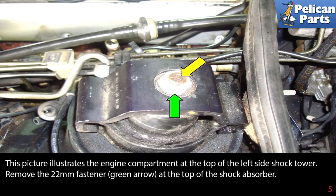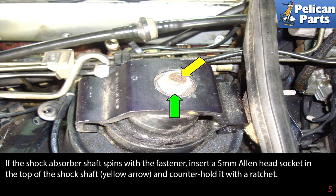This picture illustrates the engine compartment at the top of the left side shock tower. Remove the 22 millimeter fastener indicated by the green arrow at the top of the shock absorber. If the shock absorber shaft spins with the fastener, insert a 5 millimeter Allen head socket in the top of the shock shaft indicated by the yellow arrow and counter hold it with a ratchet.